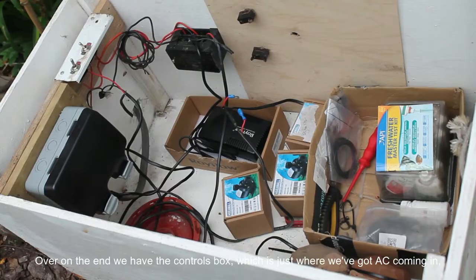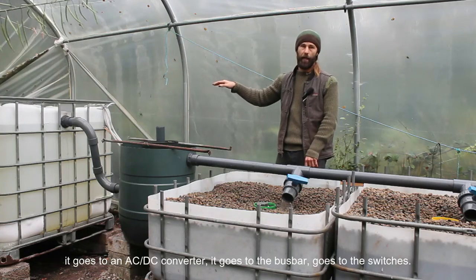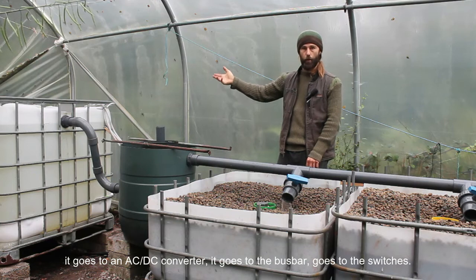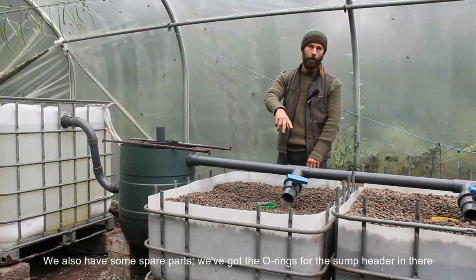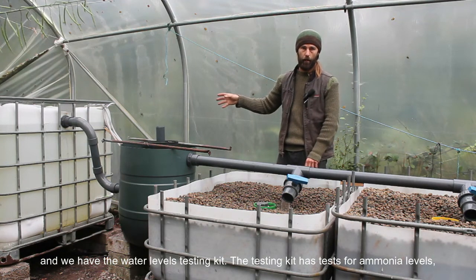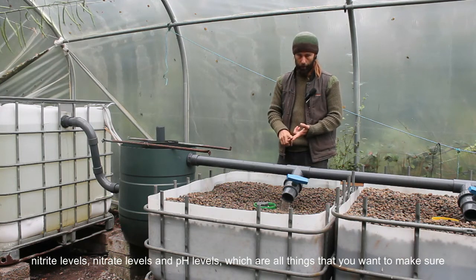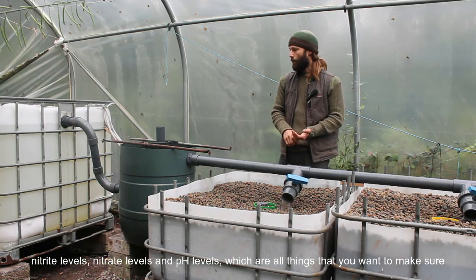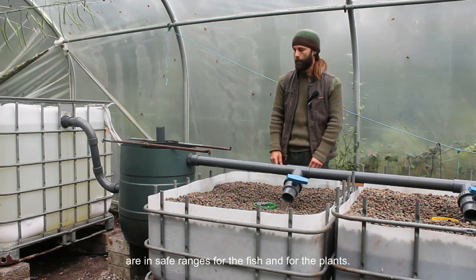Over on the end we have the controls box, where AC comes in, goes to an AC-DC converter, then to a bus bar, and then to the switches. We also have some spare parts — the o-rings for the sump header and the water levels testing kit. The testing kit has tests for ammonia levels, nitrite levels, nitrate levels, and pH levels, which are all things you want to make sure are in safe ranges for both fish and plants.